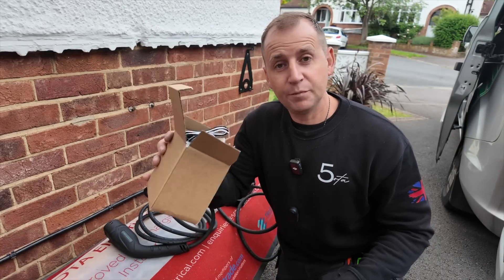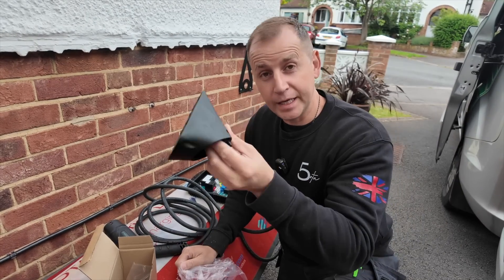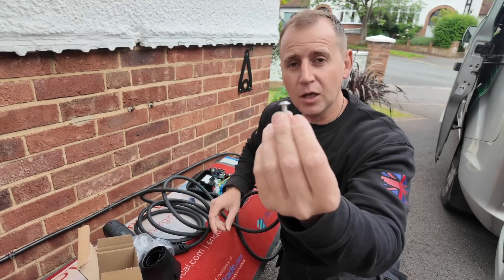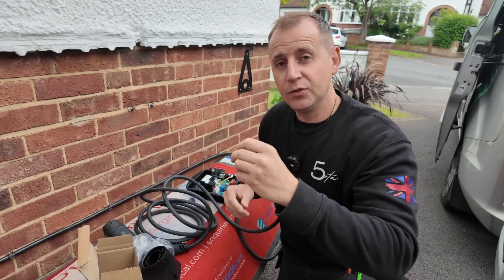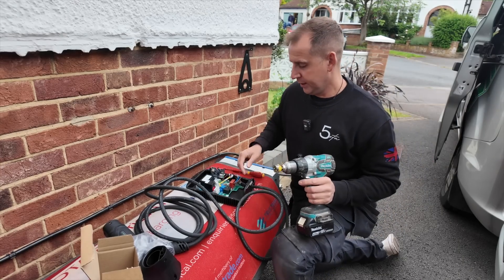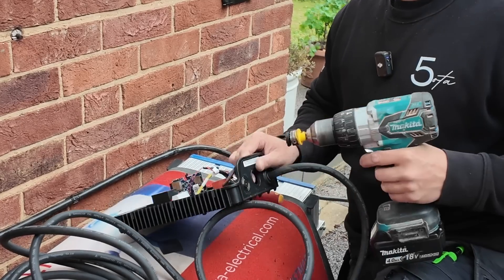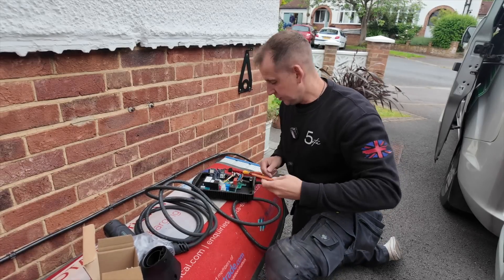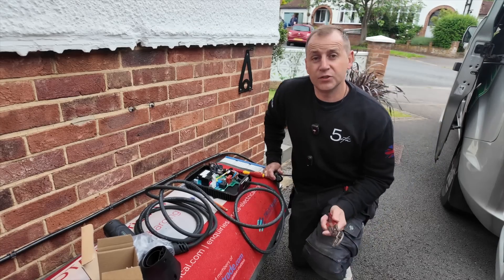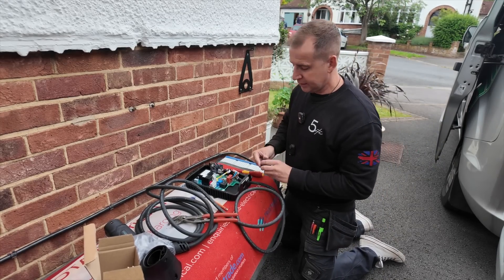With the Hypervolt you also get a box of bits. Inside you get your CT clamp, your cable holster, and a bag of fixings. In that bag you'll find a bolt that's bigger than the rest — this is what you need to fix the Hypervolt to the bracket. Before you get carried away, make sure you drill your hole for your cable entry. This is a deburring tool — just run it around the edges for a nice clean finish.